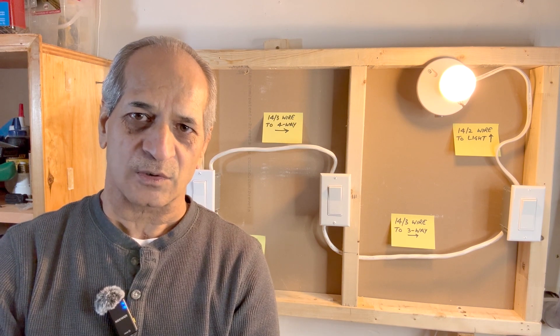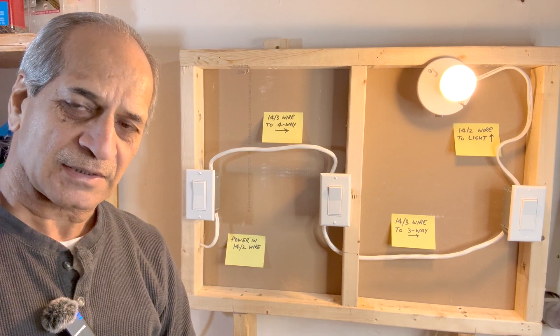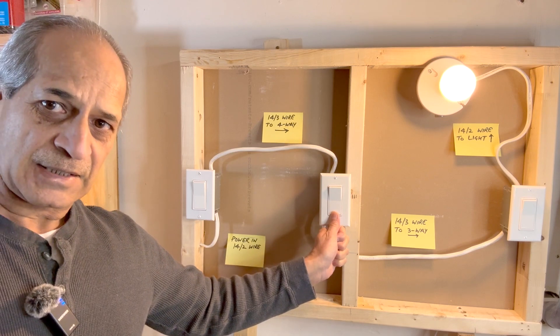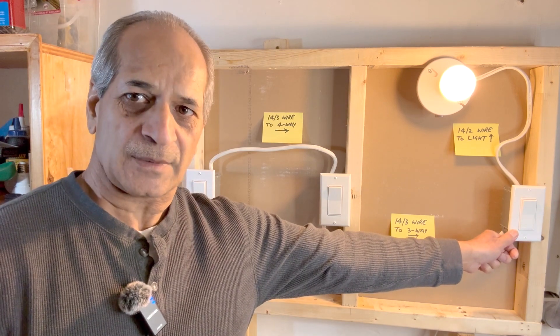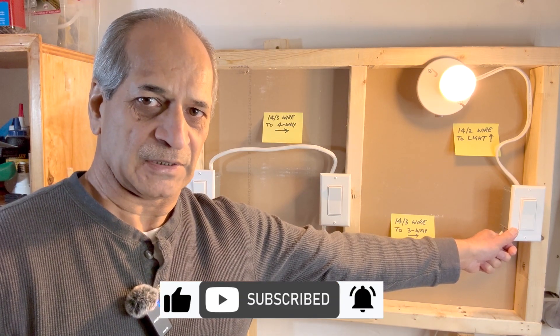A four-way switch circuit controls a light from three or more locations. The four-way circuit system may be required in large homes — for example, when somebody enters the house from one side, there is a second switch to turn off the light maybe near the stairs, and there may be a third switch to turn on the same light when somebody moves out to the backyard, or in the hall or living area.